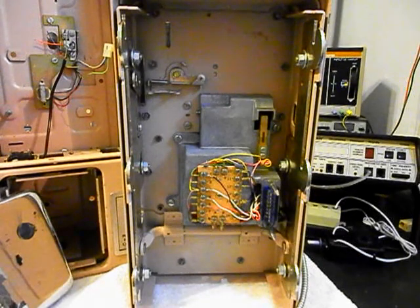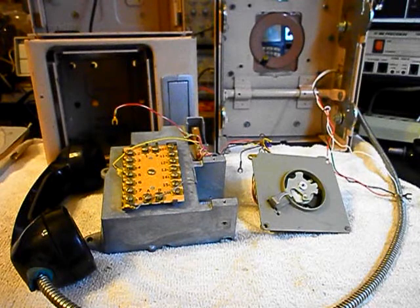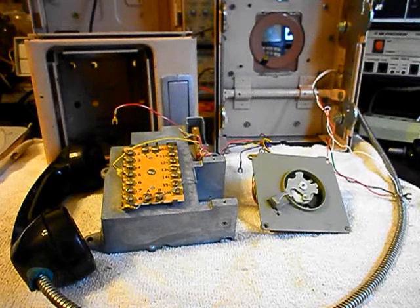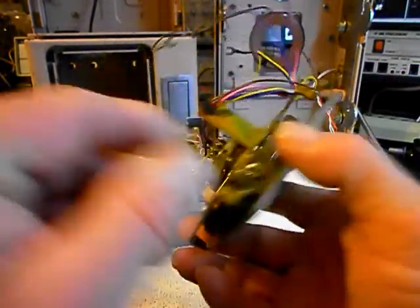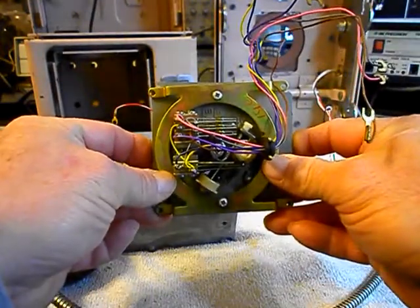We'll come back as we move forward in the repair and conversion of this telephone. We're back now, and we are in the middle of repairing and converting this GTE single slot rotary payphone. If you've never seen one of these units apart, I want to show you the rotary. We have removed the rotary from the housing because we have to work on it — it has to be oiled, cleaned, and adjusted.